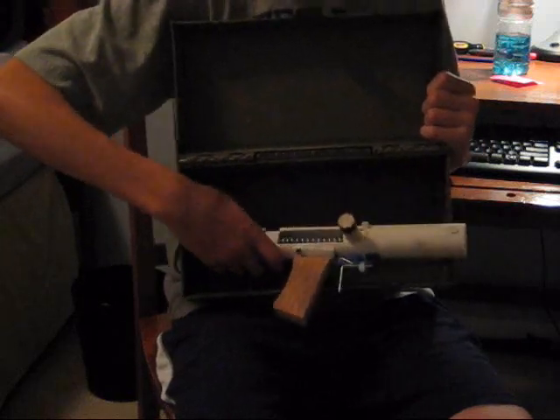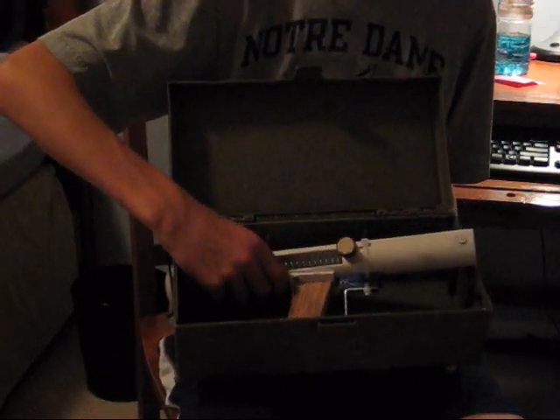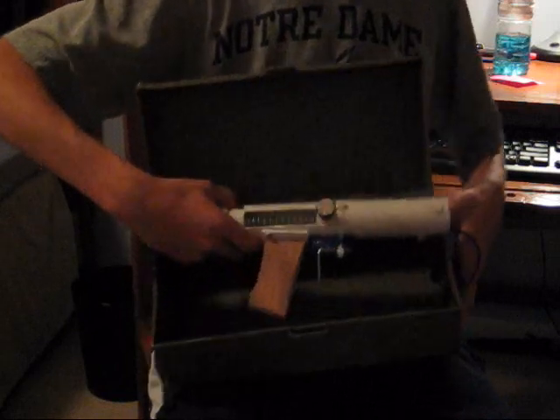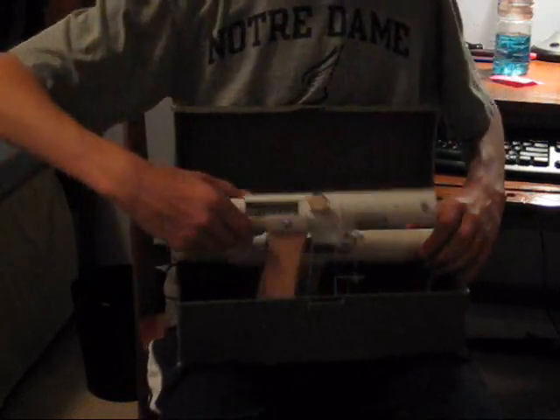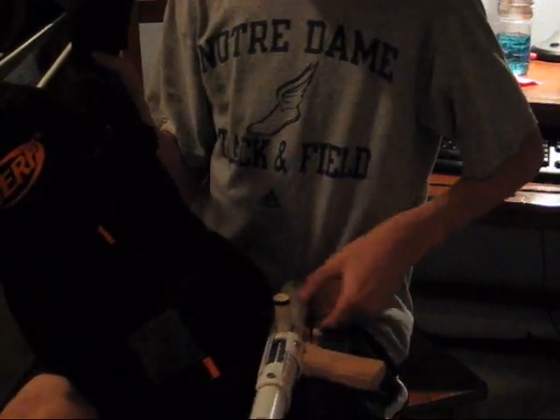Two more things before we go. For scale, without the stock, this blaster can just barely not fit in a Nerf ammo box. You could probably finagle a way to make it fit in there for a surprise attack on somebody. As for the tac vest, even though it is pistol-sized without the stock, you do run into problems getting it into the chest pocket because of the trigger and cocking bar design. But these do look pretty cool dual wielding them, although you would run into some problems cocking them.